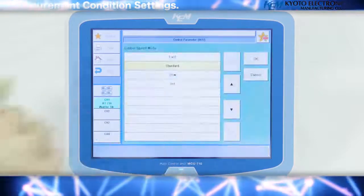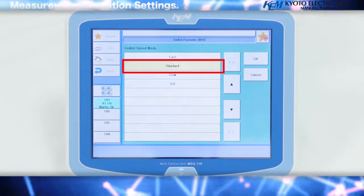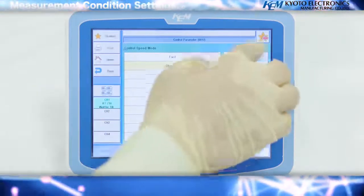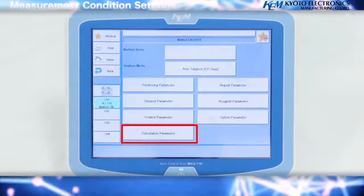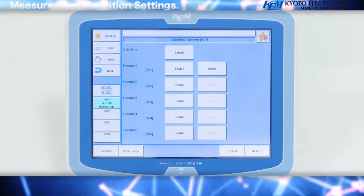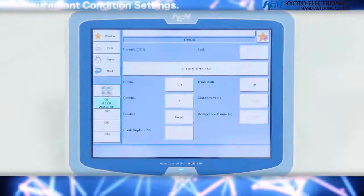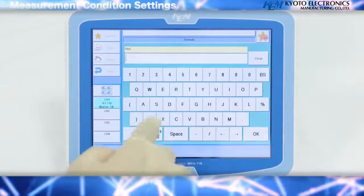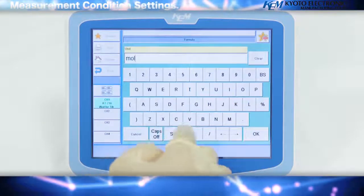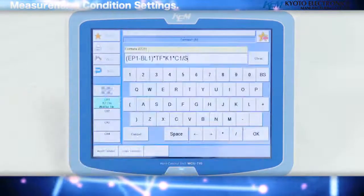Press the control speed mode key. This sets the titration speed. As this procedure will require normal titration speeds, select standard and press the OK key. Press the back key once, then the calculation parameter key. This time we will perform a titration using calculation formula 1. Confirm that it is valid and press the details key. Enter the units — for this case, select mole per liter and press the OK key. The unit of concentration is decided by the selection.